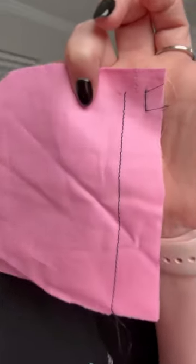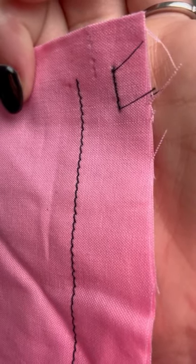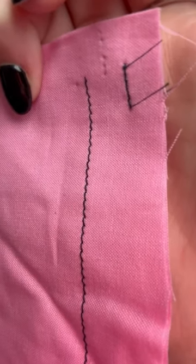All right guys, and that's what we ended up with. You can do different sized stitches too. That's a pretty big stitch, and then you can see this one is the small one that I messed up first.